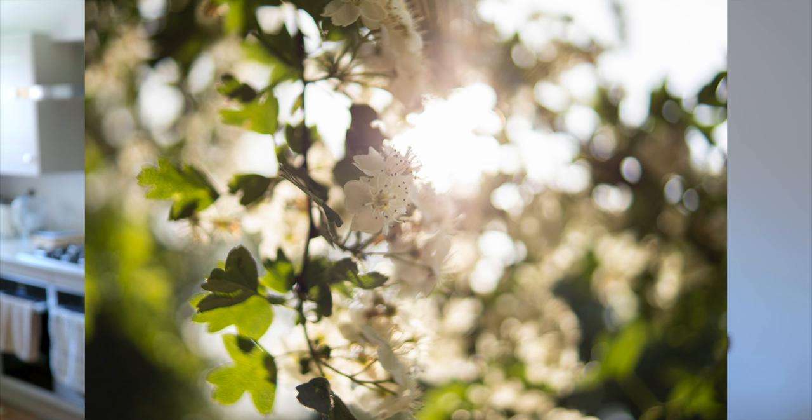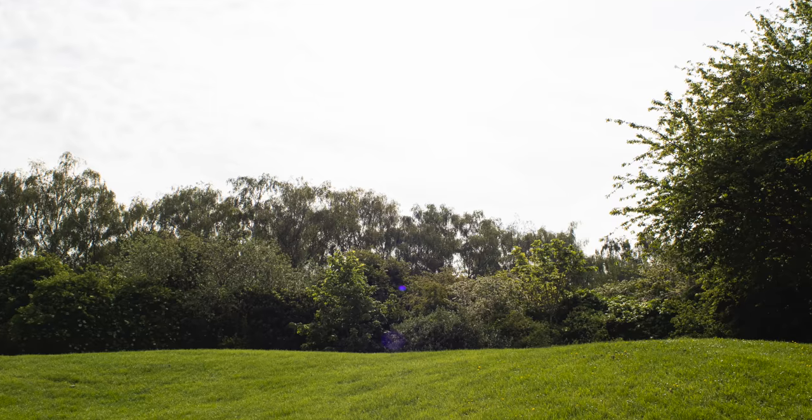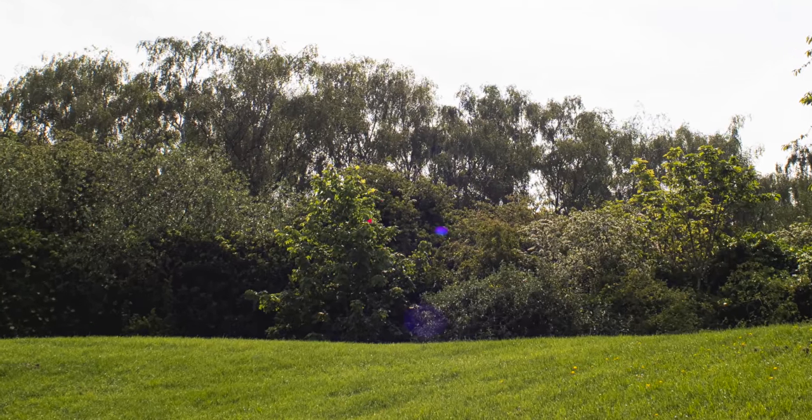Vignetting is visible but not severe at f1.4 and goes away by f2.8. There's also some barrel distortion that's common with wide prime lenses and very easy to fix in post. I'm also shocked at how well flare is kept under control — I've tried very hard to get it going, but only in some extreme cases did I find a hint of it in my images. This is often an area where cheap lenses fail, but TT Artisan has done a fantastic job. And just to remind you, this lens does not even come with a lens hood, but after seeing this, I don't see the need for it.